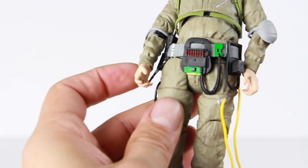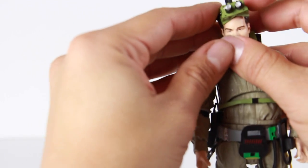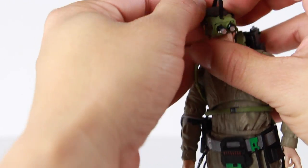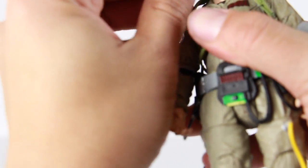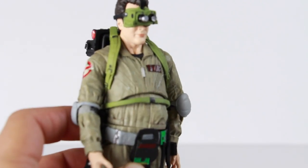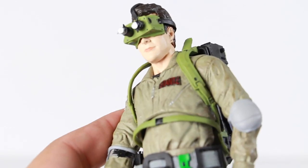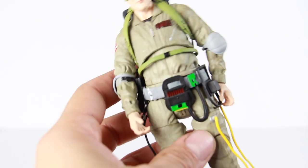I wanted to see if the goggles would go on his head. He's got a pretty big head here, so bear with me. I had to work a bit to get one side on — but look at that, perfect! How cool does that look? That looks very, very cool. We can fit the actual goggles on Ray and they have a nice looking fit on him.